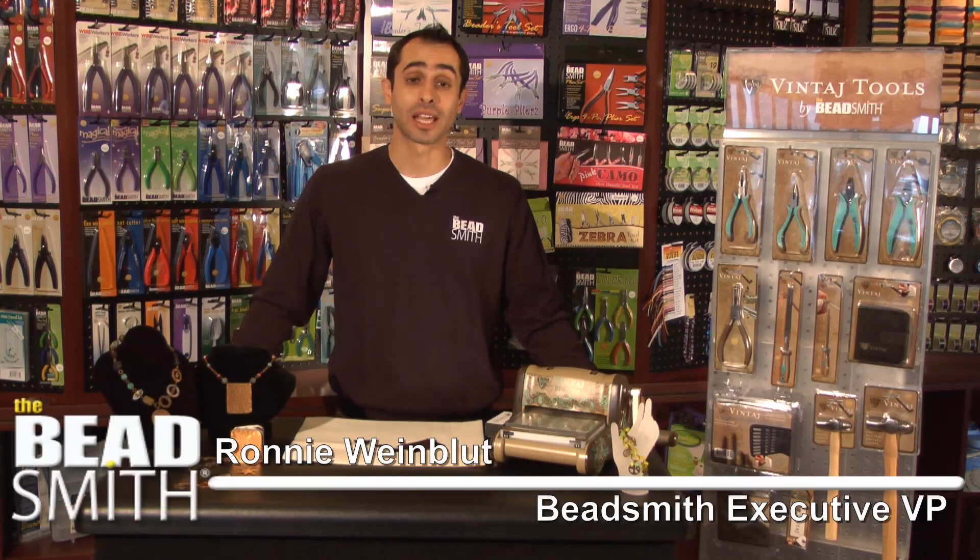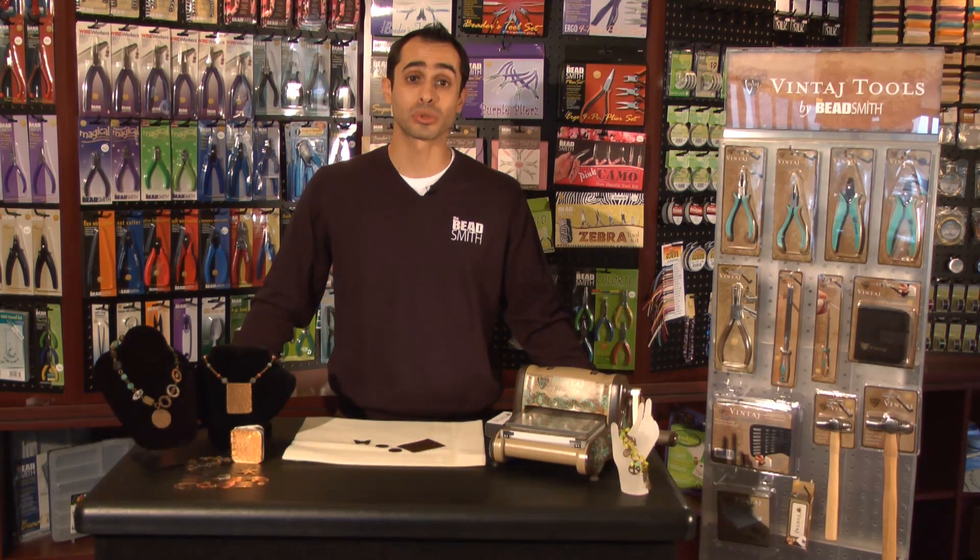Hi, I'm Ronnie from the Beatsmith, and I'm here to talk to you about vintage tools by the Beatsmith and the Vintage Big Kick.